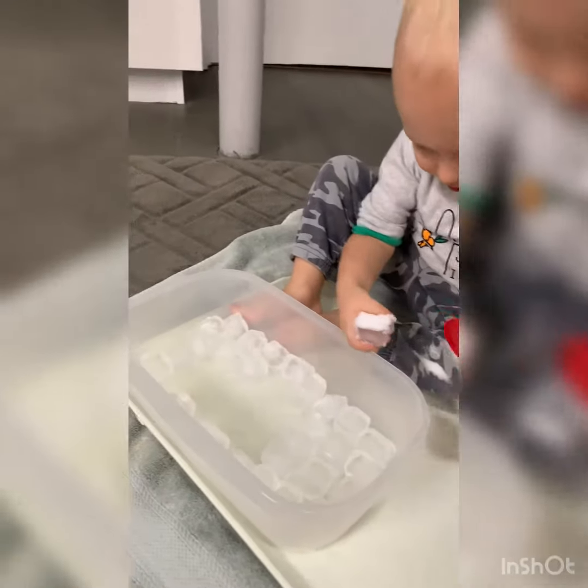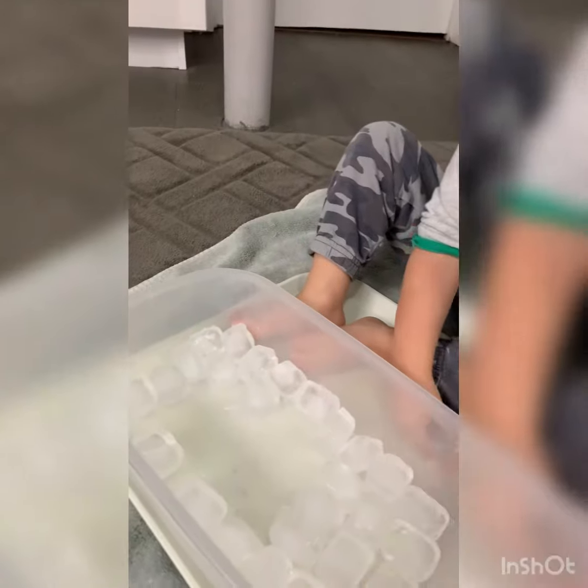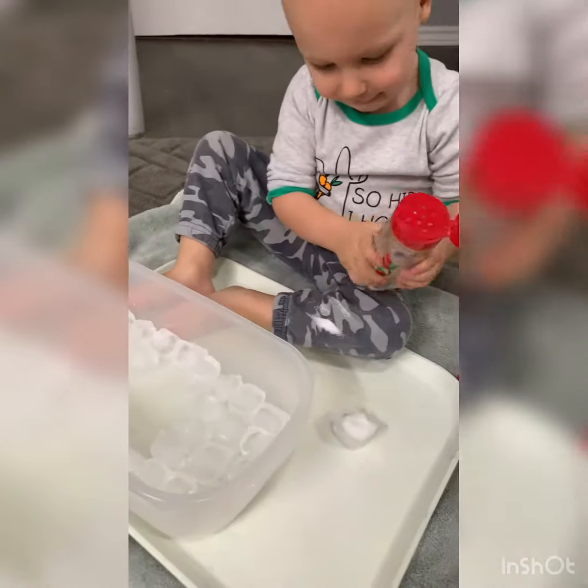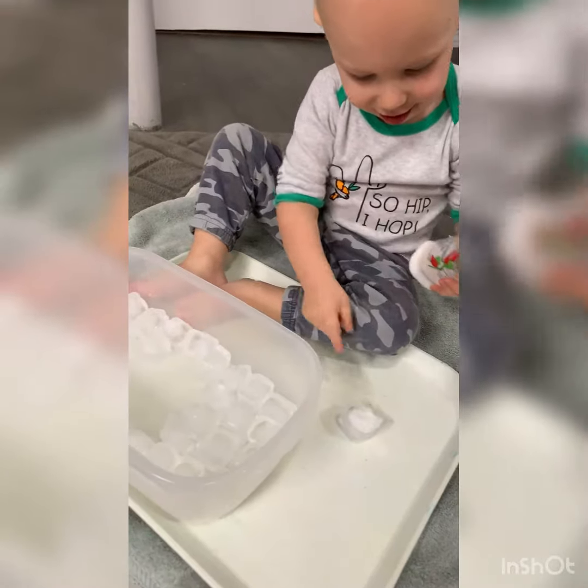Here, put it down. Let's see what happens when you put salt on it. Is it melting? Yeah.